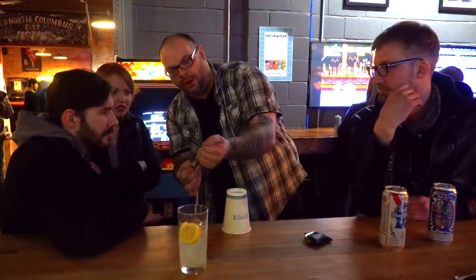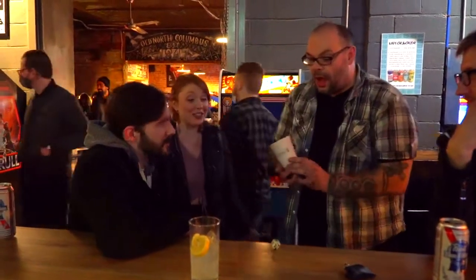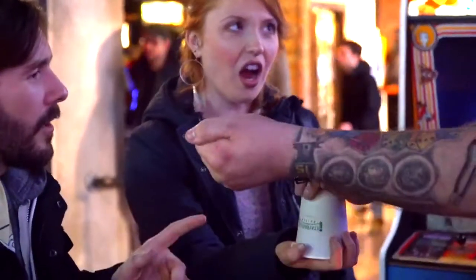It happens on three. One, two, three. Did you see it go? No — it's right there underneath the cup. How did you do that? How did you seriously? I'll do it in your hand. Hold your hand out for me. What the f***? Hold your hand out flat. It's not going to happen until you say go. And you'll feel it land.